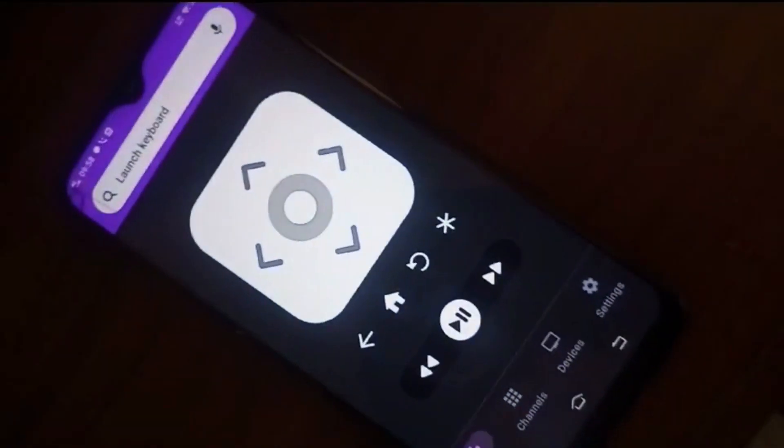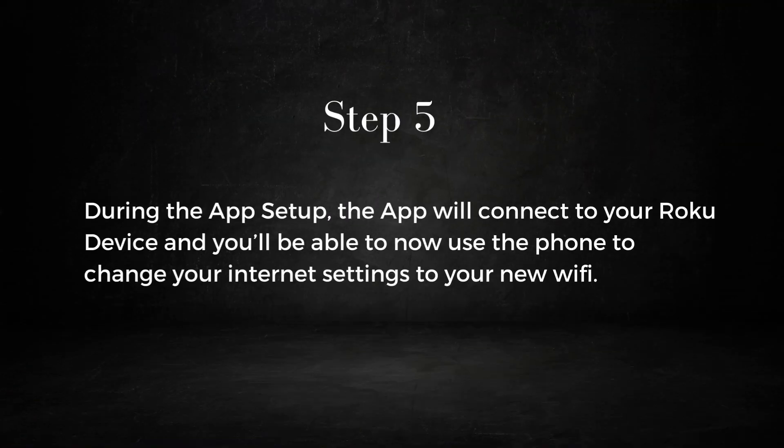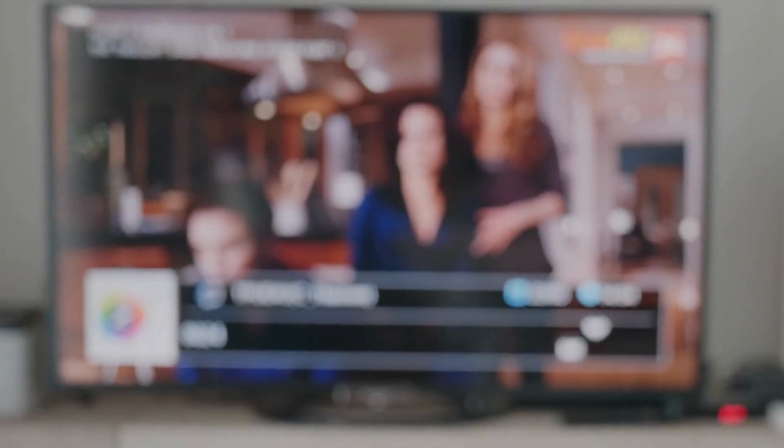But my favorite is the Robite app. Step five: during setup, the app will connect to your device and you'll be able to use the phone to change the internet settings to your new Wi-Fi. Done and enjoy.